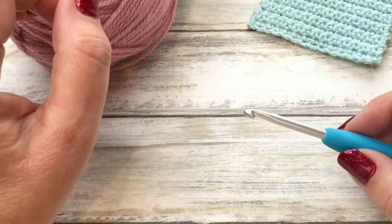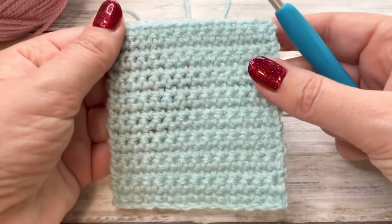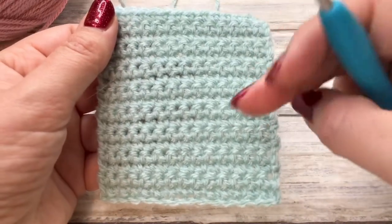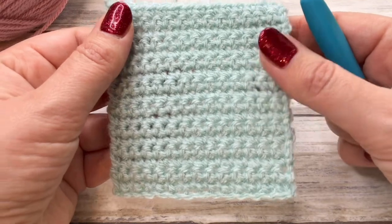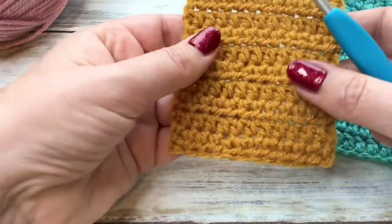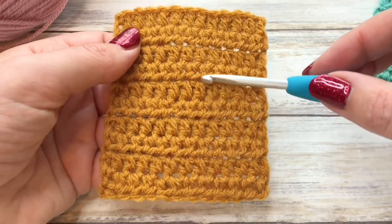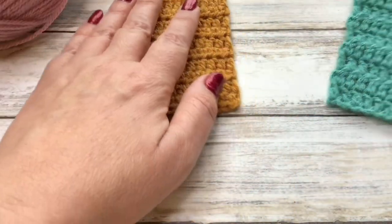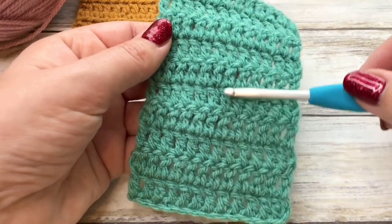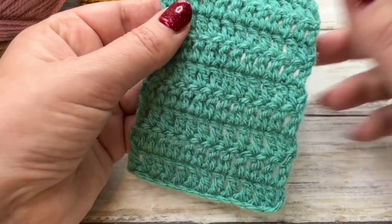Once we've mastered those techniques we're going to move on to lesson two, where I'm going to be showing you how to work along your chain using the UK double crochet stitch. It's a nice compact stitch, ideal for baby blankets or a beginner's scarf. Then in the third and final lesson I'm going to show you the UK half treble and the UK treble — a larger stitch that works up really quickly. Once you've mastered this stitch you can go on to lots of beginner-friendly projects like granny squares.